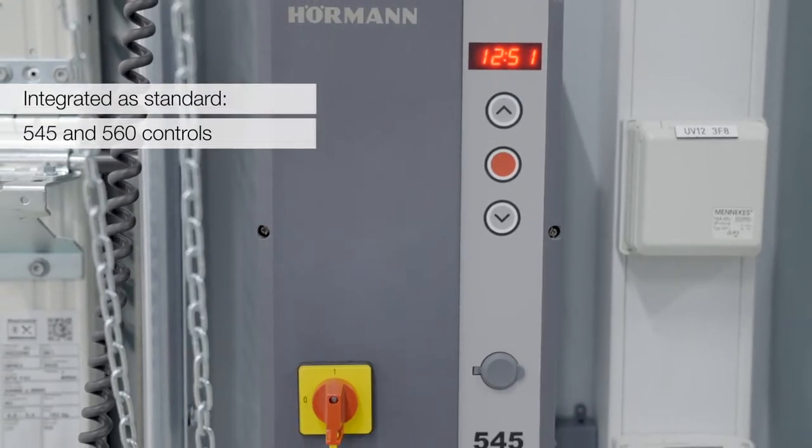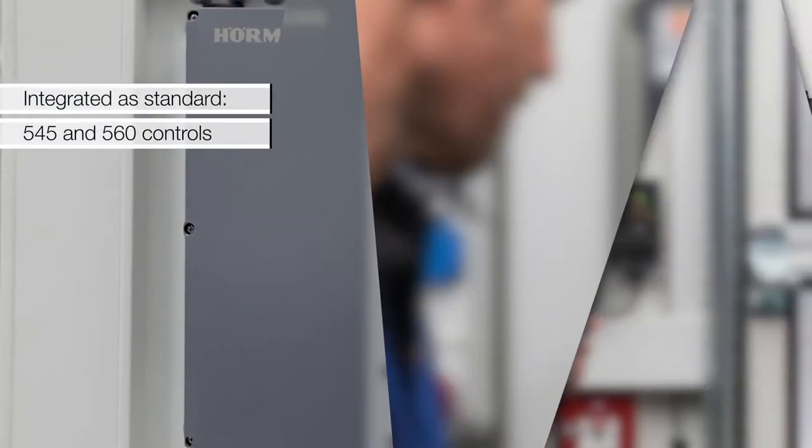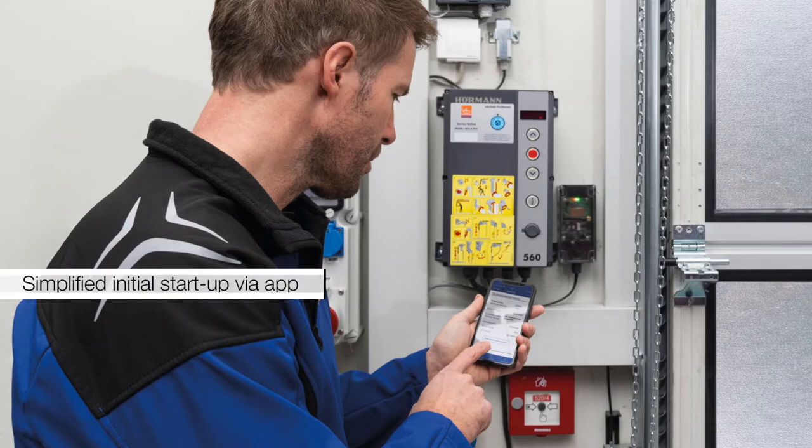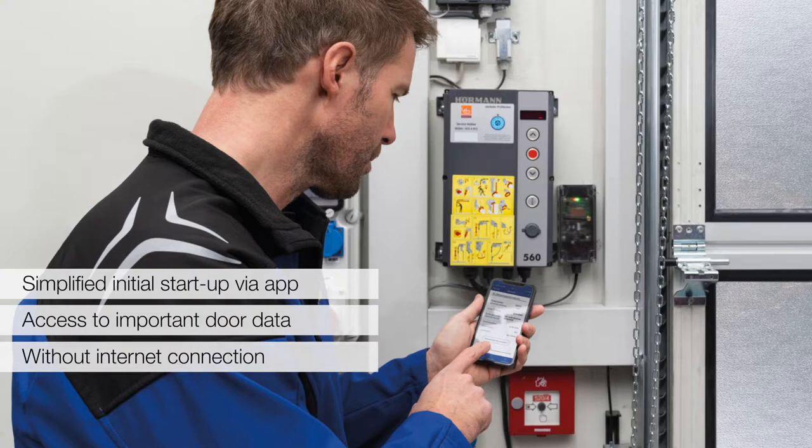BlueControl is a Bluetooth system that is serially integrated in the new 545 and 560 controls. This supports the professional commissioning of industrial gate systems via app and allows service and maintenance personnel access to important gate data without an internet connection.